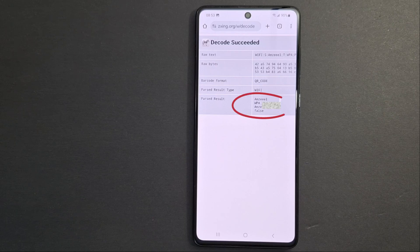That's how to easily find the Wi-Fi password. I hope this video is useful. Please subscribe if it's the first time you're watching my videos, like the video, and see you in the next one.